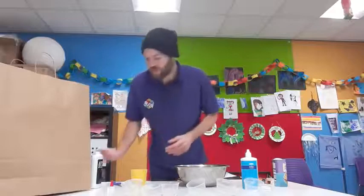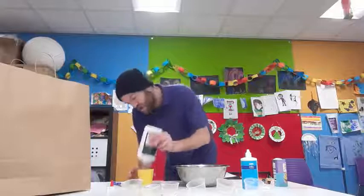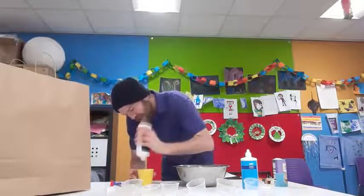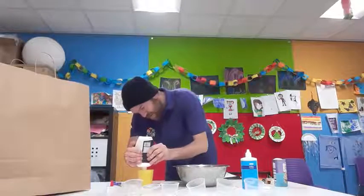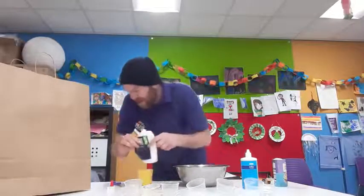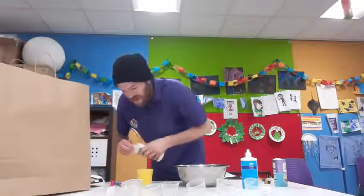First of all you want to get your cup — don't forget the cup — so we need one full cup of PVA glue. You want to get right in there with this. Give it a good squeeze, get what you need out of there. Give it a bit more PVA glue.